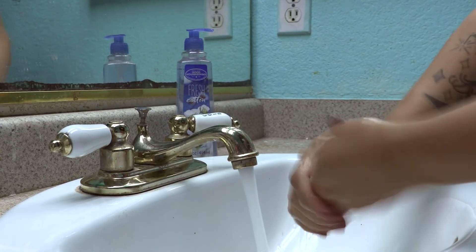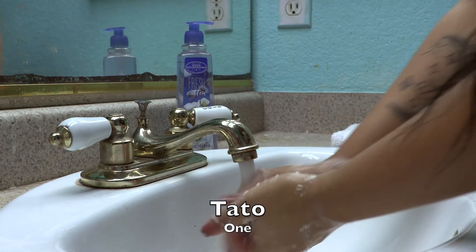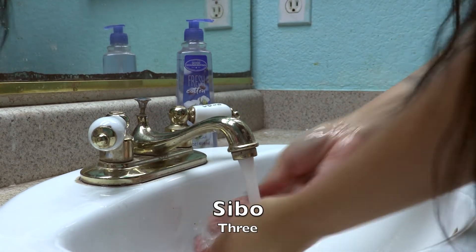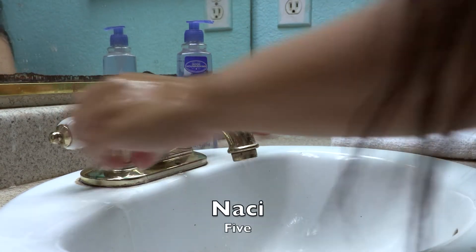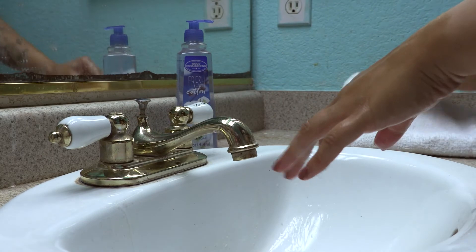In Central Pomo, we count: 1 — Tato, 2 — Ko, 3 — Sibo, 4 — Ruko, 5 — Nazi, and so on.